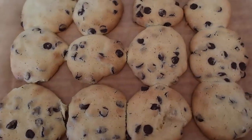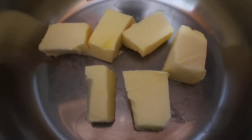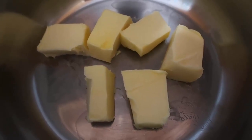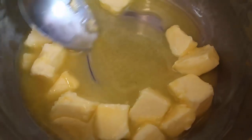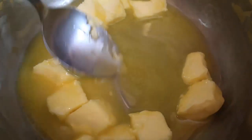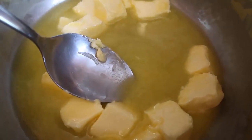So let me show you how to make them. Start by popping 100 grams or three and a half ounces of butter into a small saucepan and get it on to melt. It really doesn't take long — just keep it a close watch, give it a stir to help it along, and remove it from the heat as soon as it's all melted.